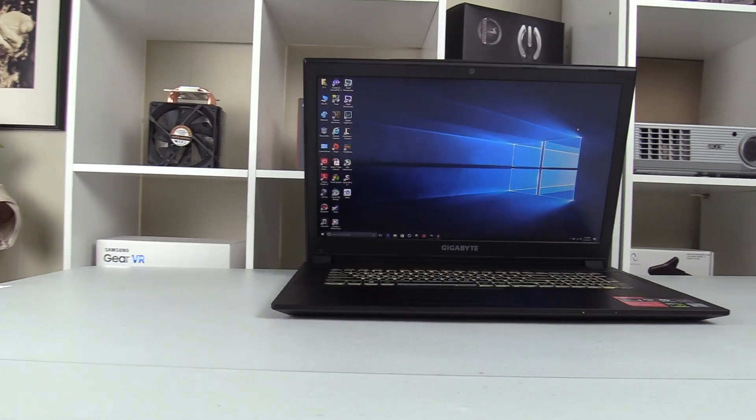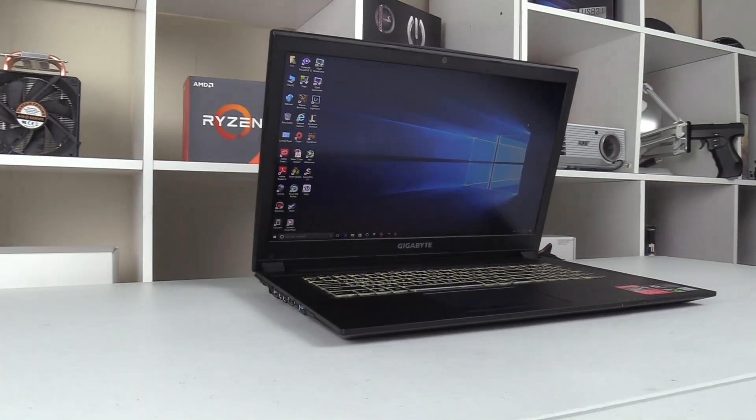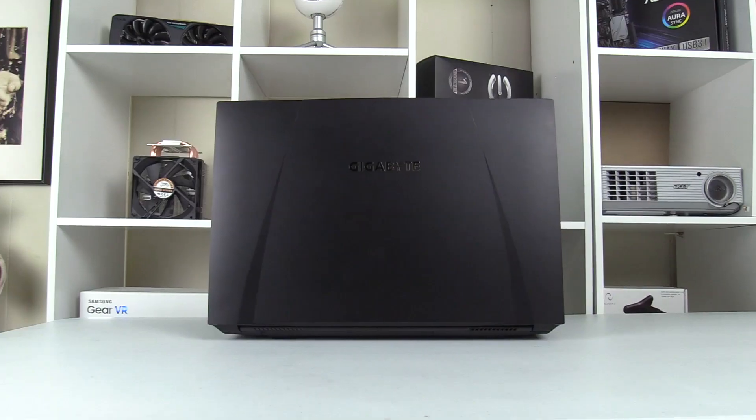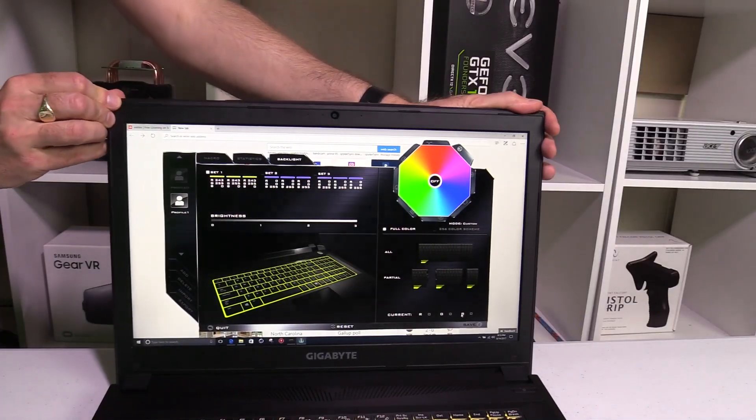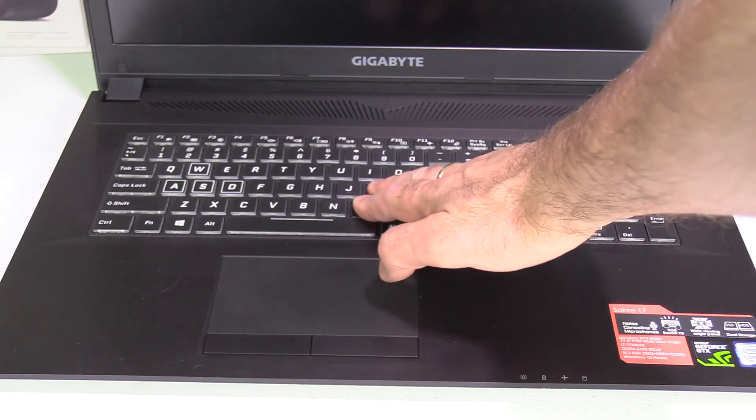I think its design is quite understated, but I mean that in a good way. It has no bling to show that it's a gaming machine — some might find that boring — but I like it as it looks like it would fit very well into a workplace environment. It is made of solid ABS plastic and there is little screen or keyboard flex.